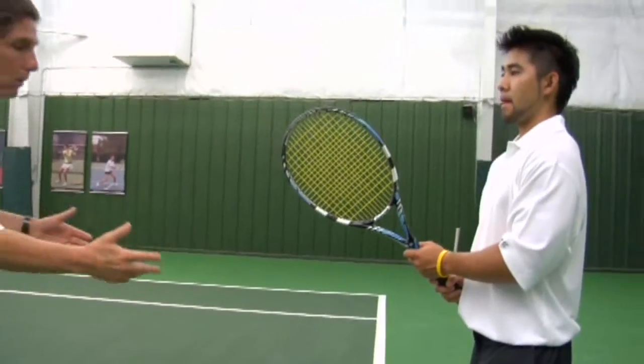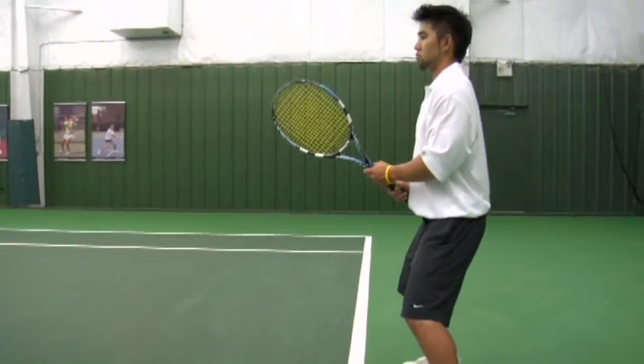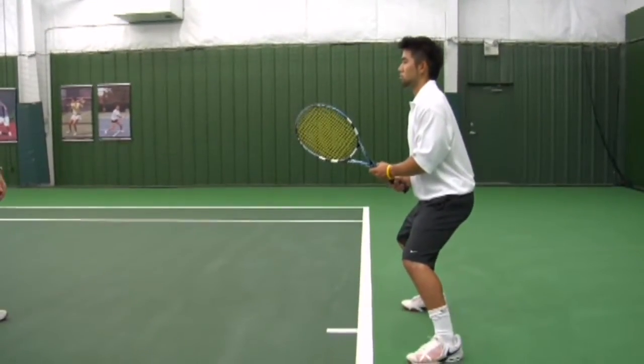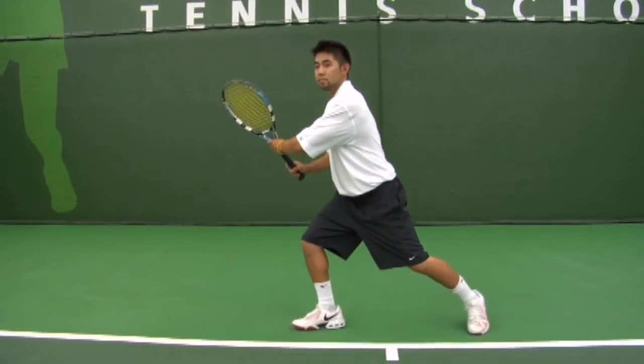Now we need to talk about what is the first movement of the forehand or the backhand, which we call a split step. Chad jumps up in the air — a little bounce — that's called the split step. From ready position he makes his split step and steps out; that's the first move of tennis.